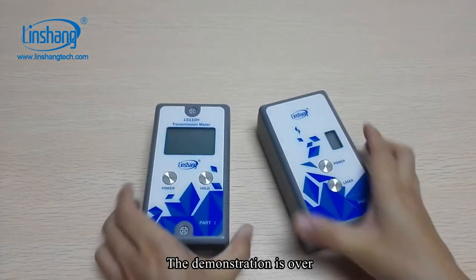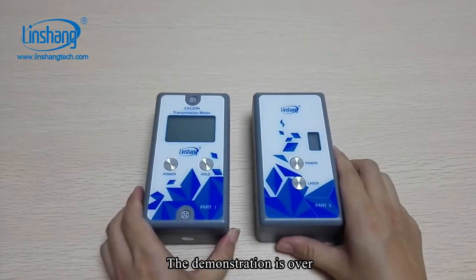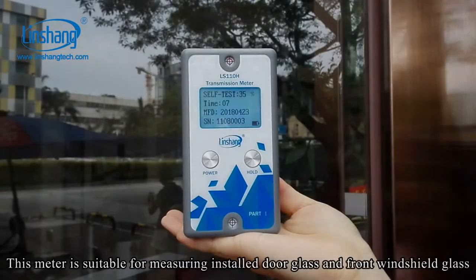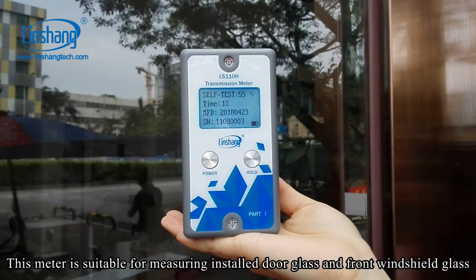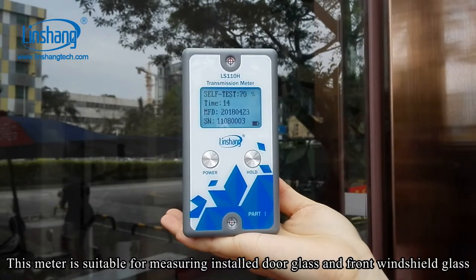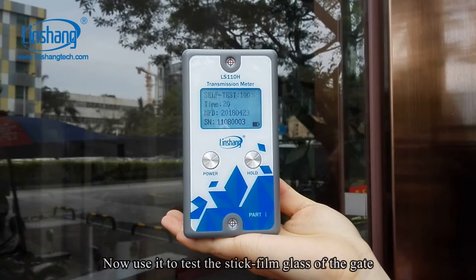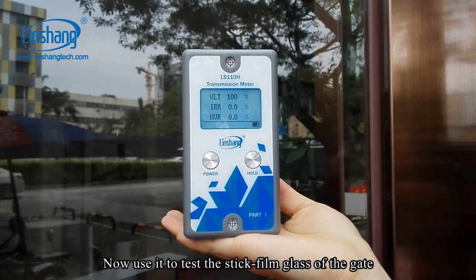The demonstration is over. This meter is suitable for measuring installed door glass and front windshield glass. Now let's use it to test the stick film glass of a gate.